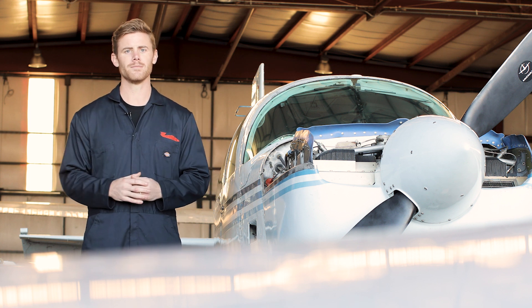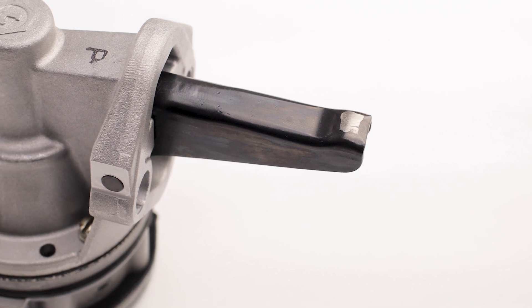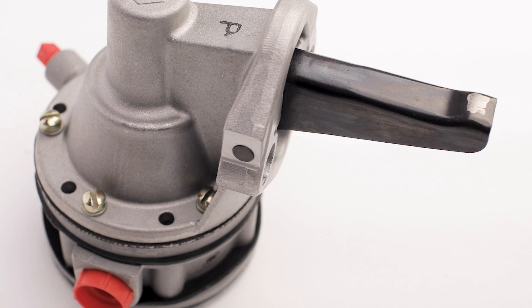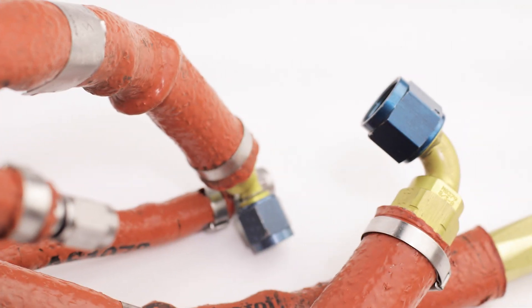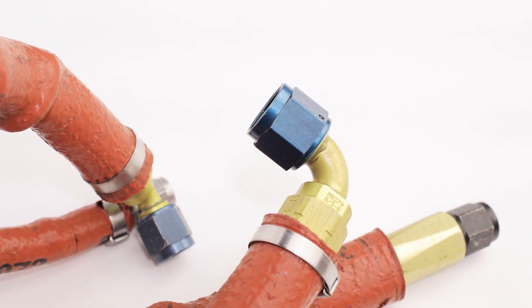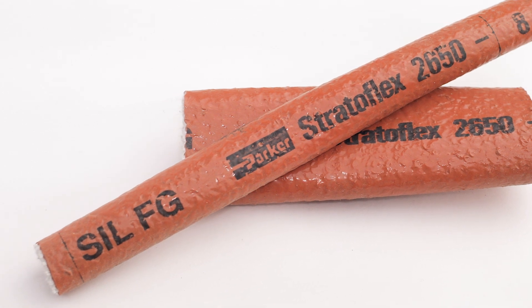Moving forward in the fuel system, we get ahead of the firewall. The next item is the engine driven fuel pump. At LASAR, we offer OEM engine driven fuel pumps for all models. We also offer complete firewall forward hose kits to replace the mandatory 10-year lifespan limit on those hoses, and we can couple those with fire sleeving for those hoses.